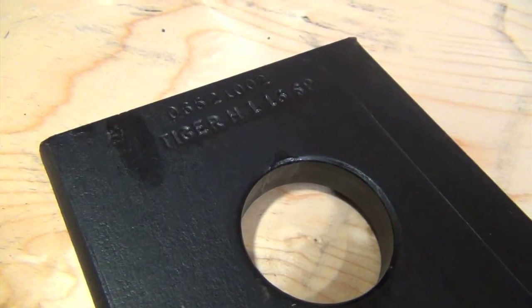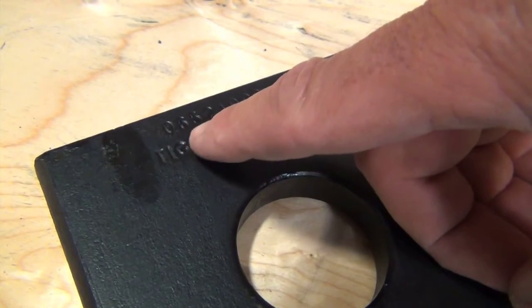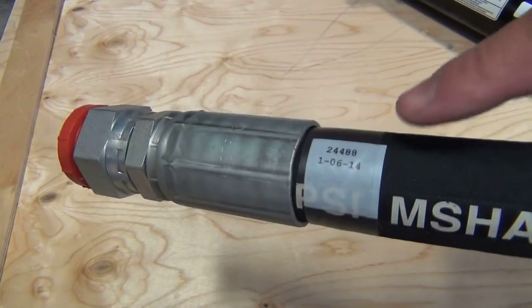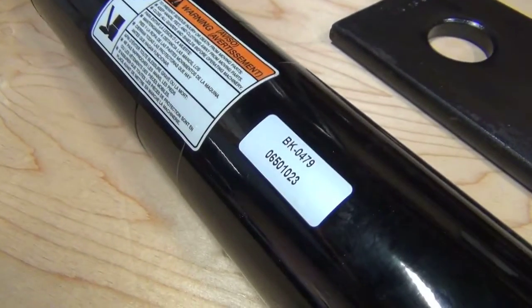On a few other items, Tiger Corporation does place the part number on the part itself. For instance, on the rotary blades, they stamp the part number into the blade. On their hoses, they have a decal that is heat-shrunk to the hose. And on the cylinder, there's a decal with the part number.